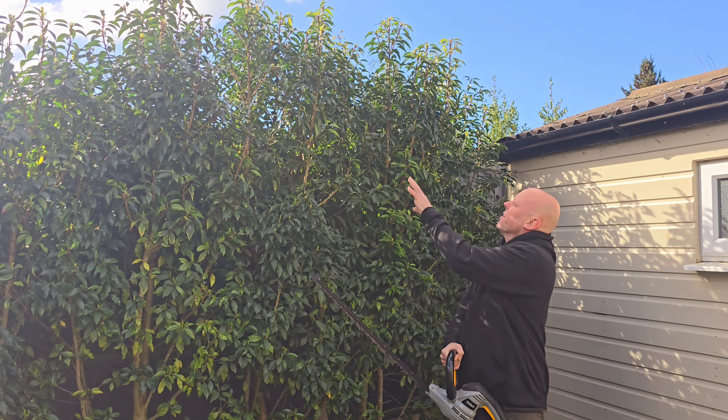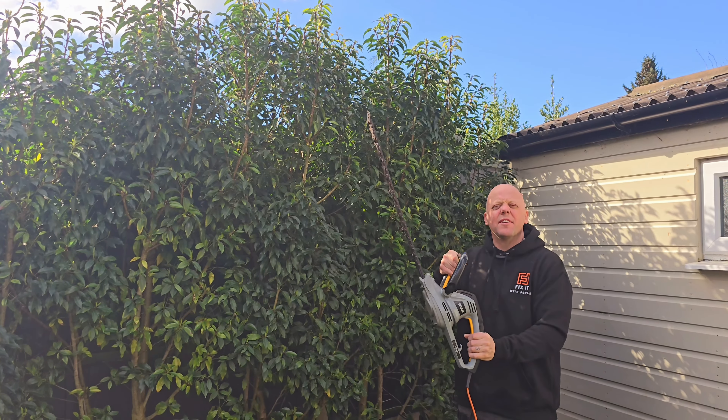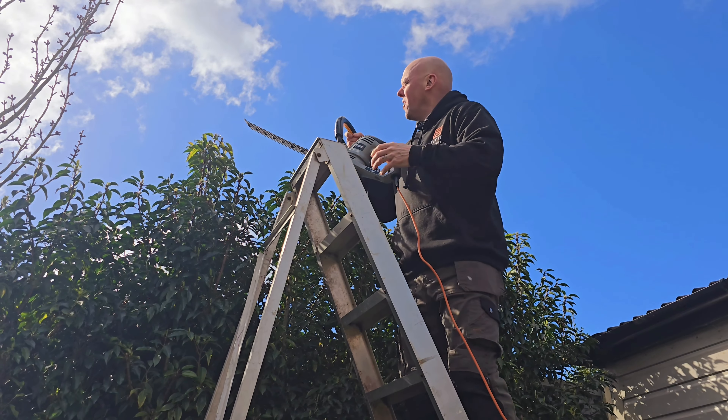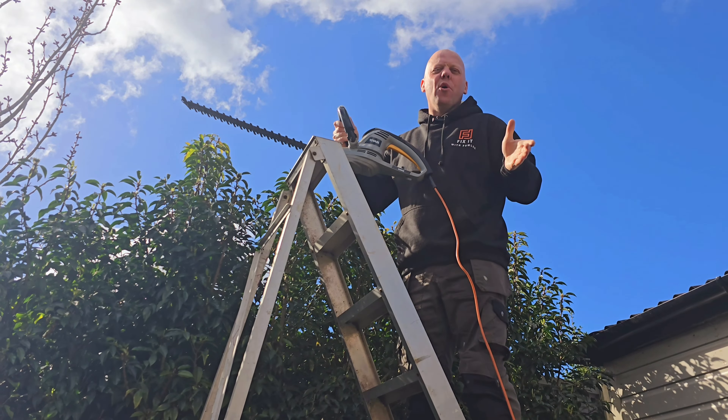Have you got tall hedges like this that you trim with a standard hedge trimmer and do you end up balancing precariously on the top of steps to try and trim the top of your hedge?